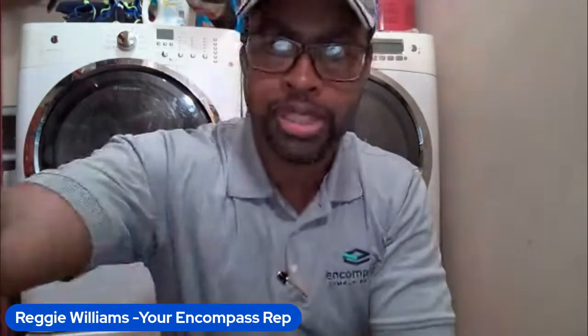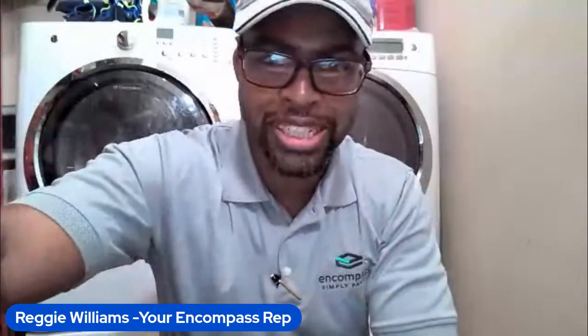Alright, so it's their first run, a little bit of setup but I think we should be good. Appreciate y'all — this is the starting block for the Power Block baby. Reggie Williams, your Encompass rep. Still doing a little setup, wait for a few folks to get in here and we'll get things started. Appreciate everyone that's here now, we're hitting the block strong. I see a lot of my customers in here — BK from the Rockies, lifelong, ride or die right there.